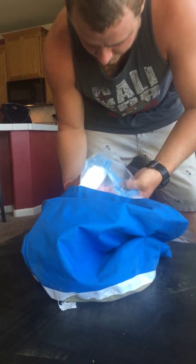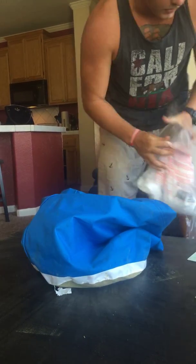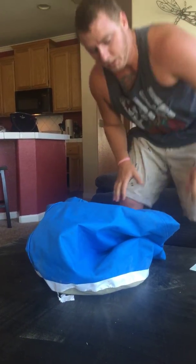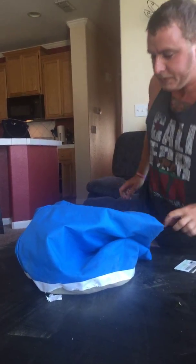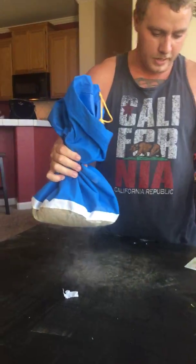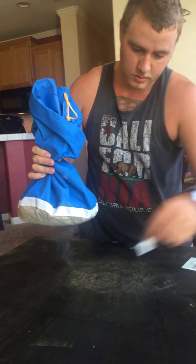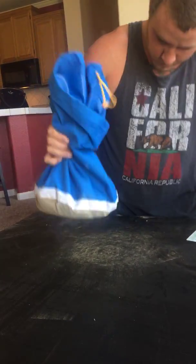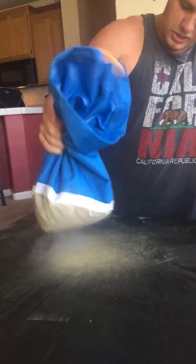I definitely recommend using gloves when you handle this, but I'm a grizzly man. We've got that dry ice in there with the frozen weed. Now all you do is shake — as you can see something's already falling out. You definitely don't want any impurities in there, and then you just shake.